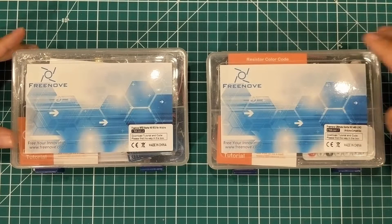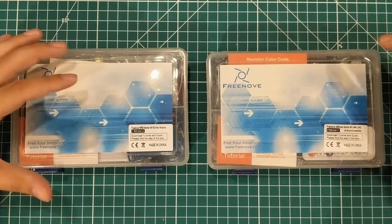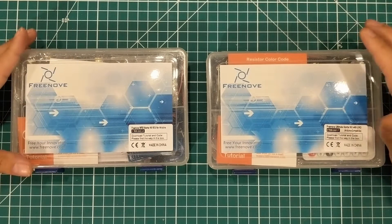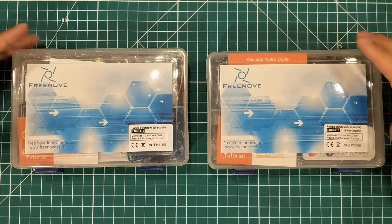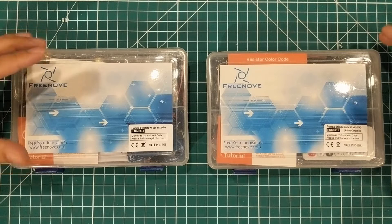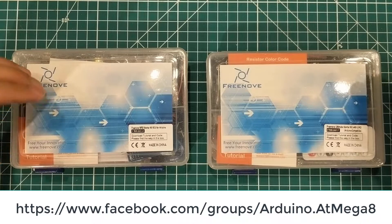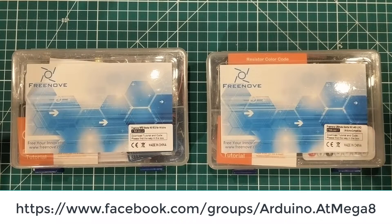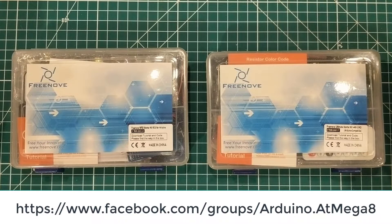Hey everybody, I'm giving away some starter kits and I'm not even going to make you wait until the end of the video to find out how to get them. If you live in the U.S. and you have a need for these kits — if you feel like they would benefit you or your kids or your school or something along those lines — tell me in the comments of either this video, the post on my Arduino Facebook group, or the post on the subreddit. Just tell me which kit you want and why you want it, come up with a good story, and I'll send out some kits.